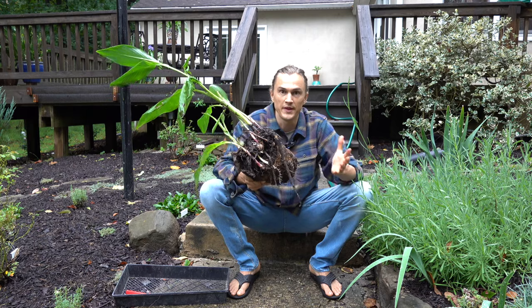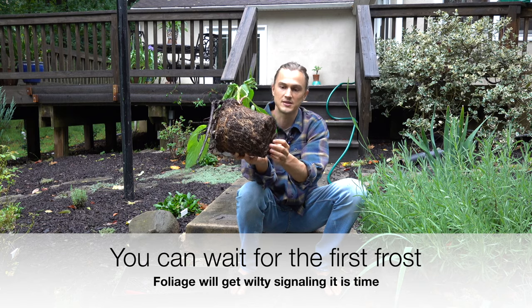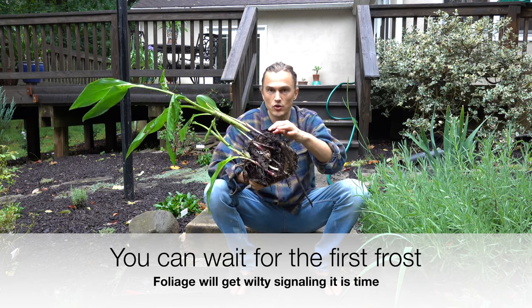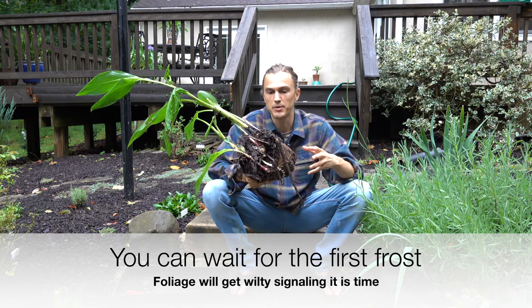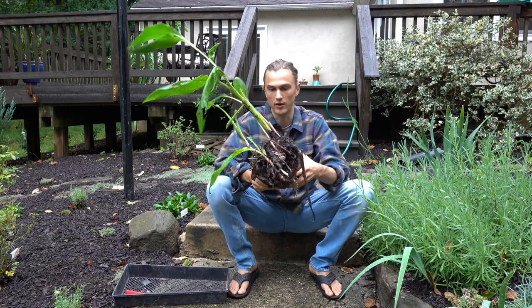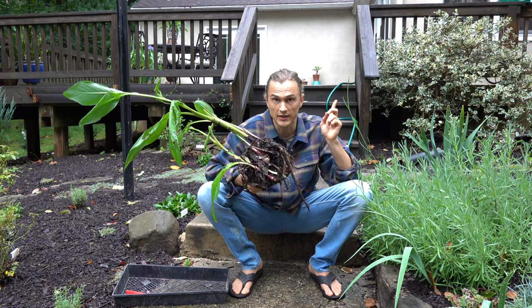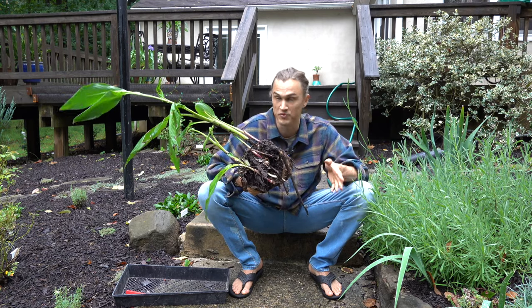The first thing you want to do is pop it right out of your container like this. You can see these roots have massively filled out the container, which means the rhizomes — some people call them bulbs — have probably been multiplying as well. If you're looking for a video about how to grow cannas, check the link — I have a nice video showing you how to start them, which we do in the springtime.